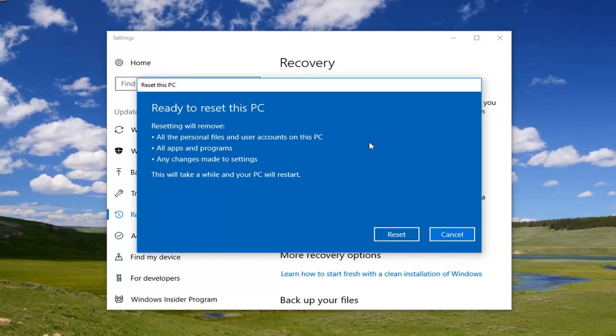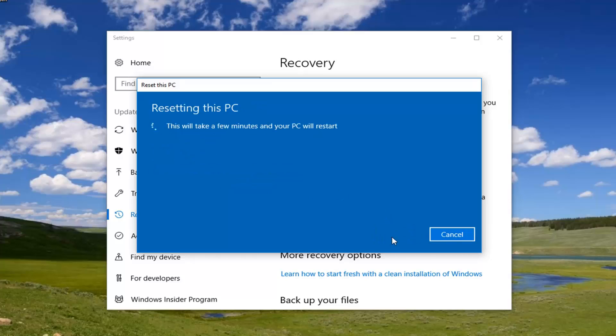The final confirmation we're going to have to agree to will say 'Ready to reset this PC'. Resetting will remove all personal files and user accounts, all apps and programs, as well as any changes made to settings. This will take a while and your PC will restart. Left click on the Reset button to begin the process. Please be patient, and once we get back to prompts that need to be addressed, I will jump back into this tutorial.